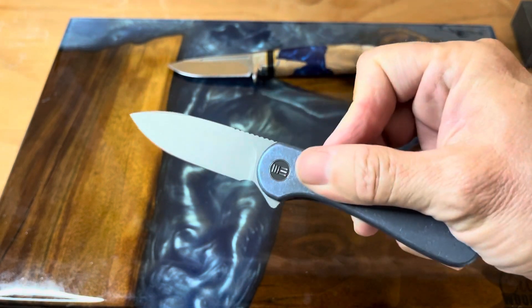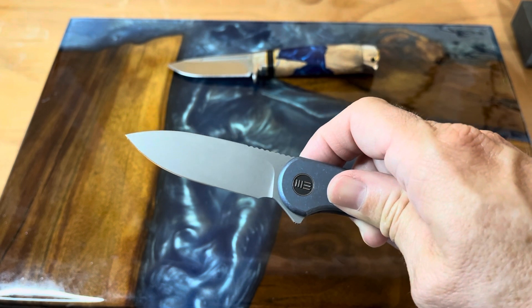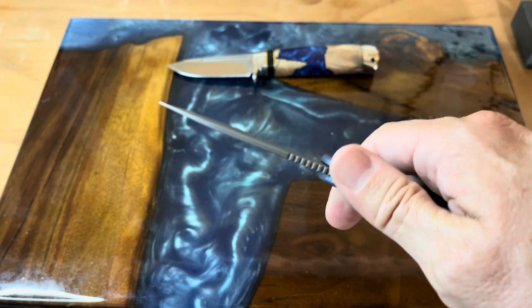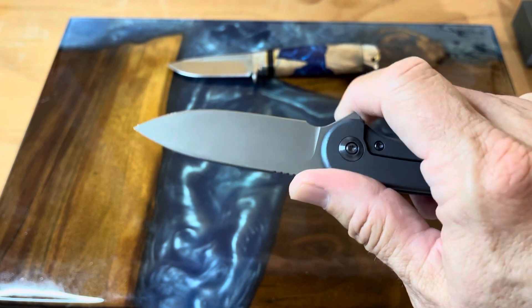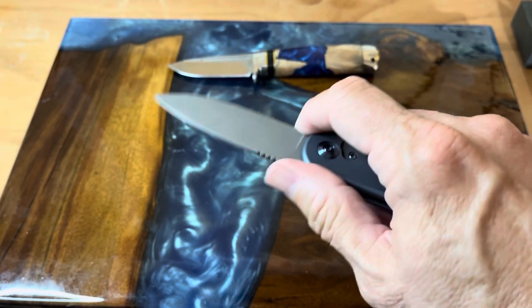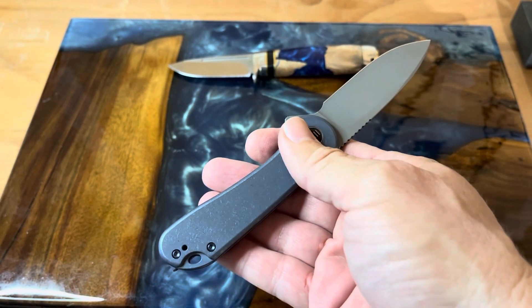When you look at the blade — when you give it a proper flick — you have a really super nice spear point blade there, although I think they may call it a drop point. It does have a little bit of a ramp here so you can choke up on it, and it does have some really useful jimping. I found this knife to be very comfortable to have and to work with.